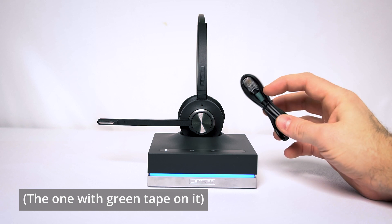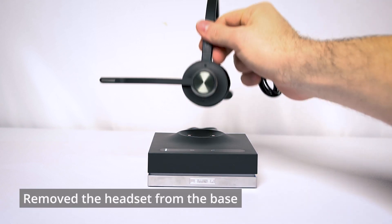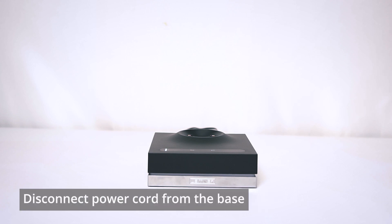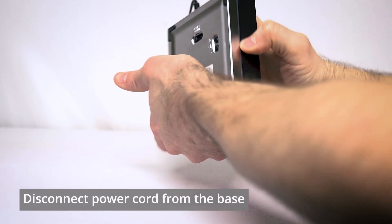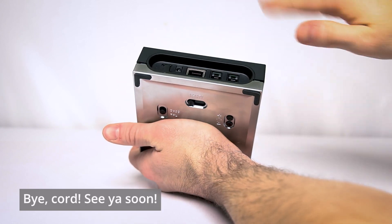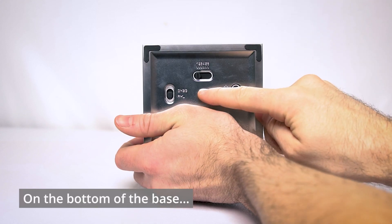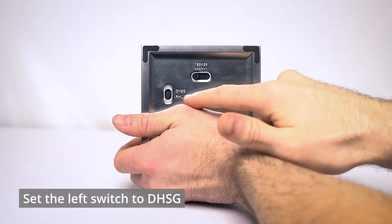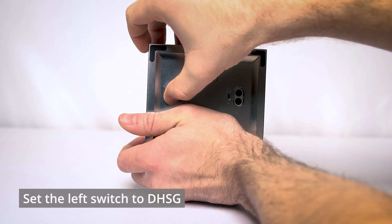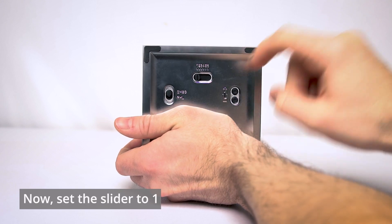On the Leitner end of things, we need to grab the telephone connector cord that came with your Leitner — it should have a little green tape on it. I've already got my headset connected to power, so I'm going to remove the headset itself, set it to the side, and then disconnect power from the back of the base. On the left side of the bottom of the charging base there's a little switch — we want to make sure that switch is set to DHSG, which is the top of the two options.